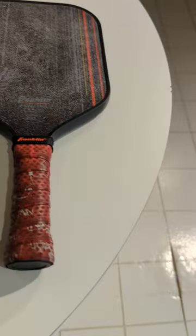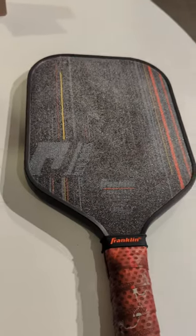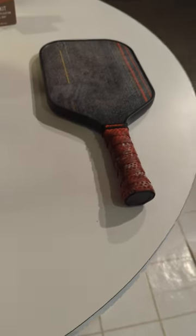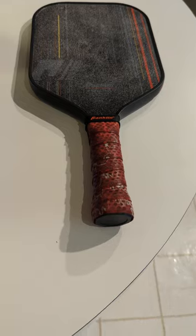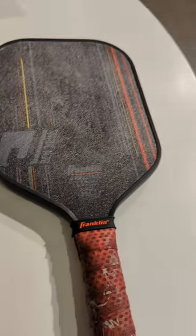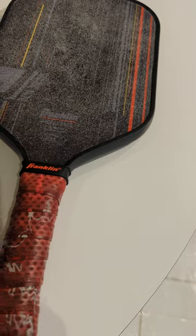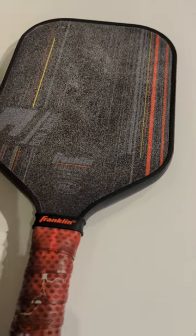This isn't legal for tournament play, but all these other paddles with grit lose their grit too, so I think it's fair game. I'm not in any league. I've heard that pickleball manufacturers actually apply grit for the pros so it stays on. And who wants to buy a new paddle? Good ones are $150 or more, and you lose your spin rate after just a few games.